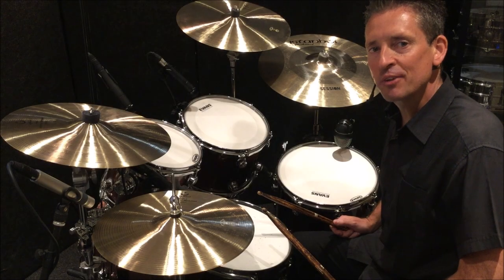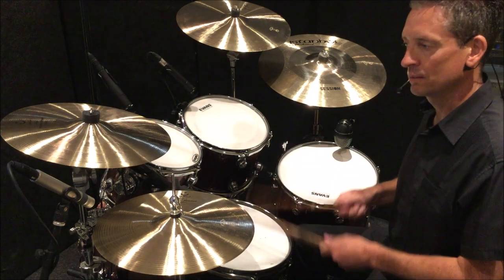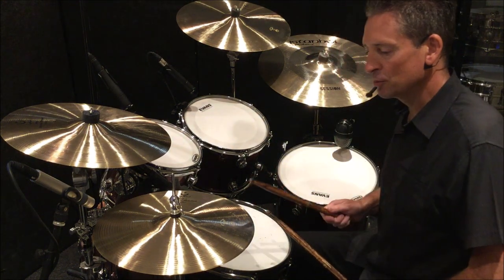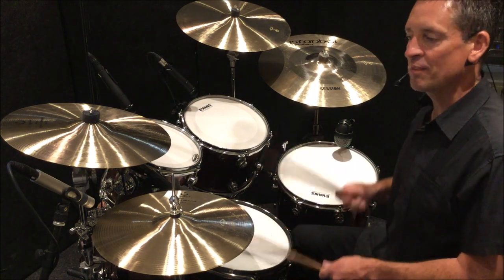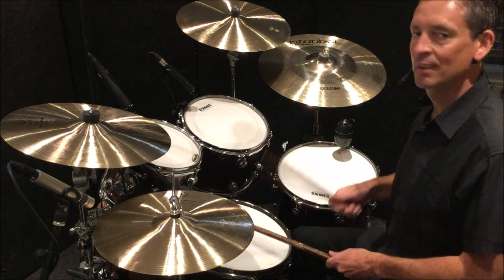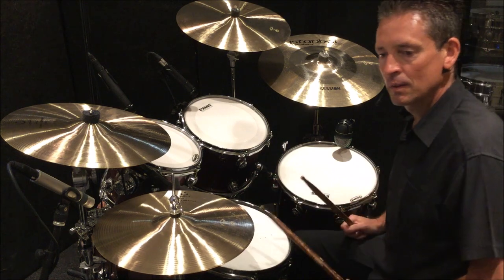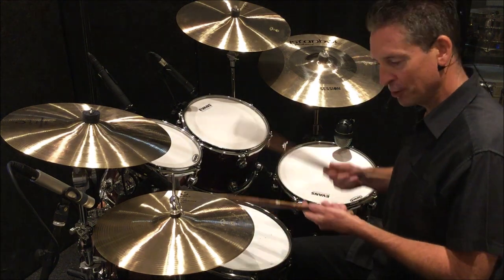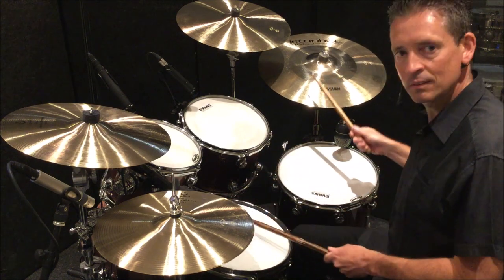Now, what would a double paradiddle fit with? It fits really well with triplets — triplets simply double the value of the notes from triplets to groups of six. It also fits very well with a half-time shuffle — here's a shuffle rhythm.